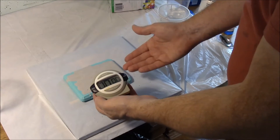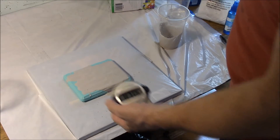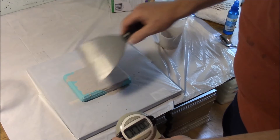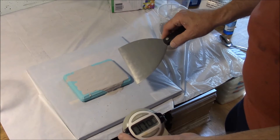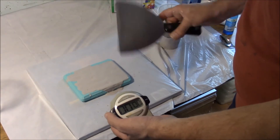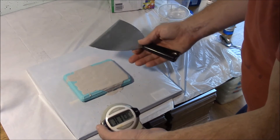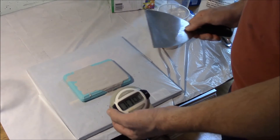After the plaster is poured into the mold, you can scrape it immediately if you like, but the problem is the plaster is still liquidy — it's like trying to level off a cup of water. If you give it time to thicken up to where it's more like the consistency of ice cream, then you can scrape it off and your blocks will be much more level.